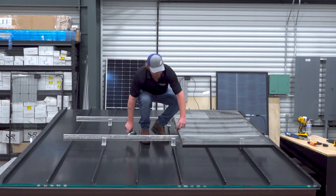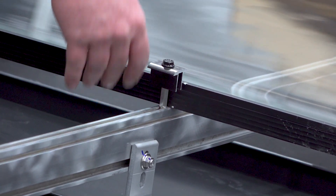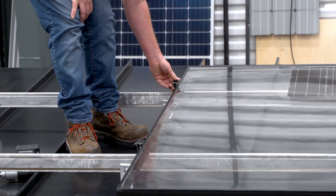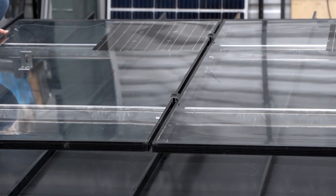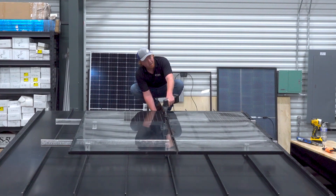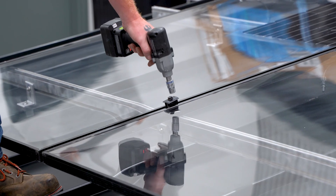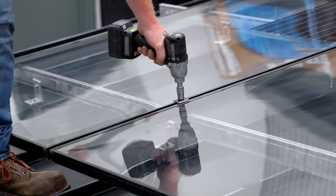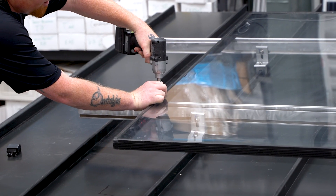Similar process for the mid clamps as well. We'll twist these into place, and then you can just let them rest right there against the panel frame while you go get your next one. I like to hold them together just for some stability as you tighten it down. Then you can just rinse and repeat for the rest of your system until you get to the other end — and at that point, it's all end clamps.